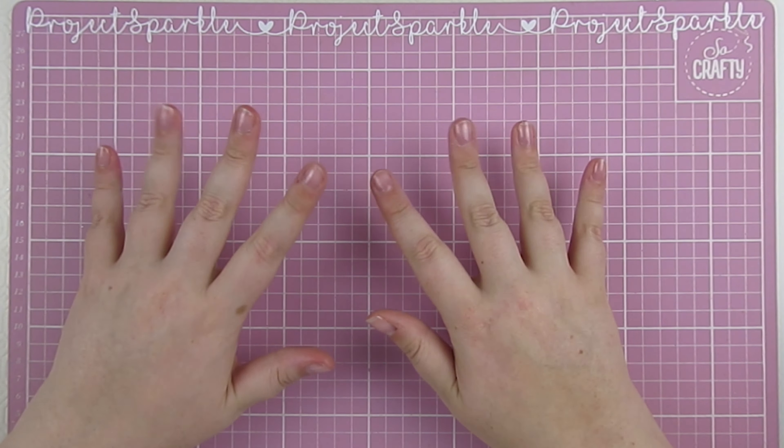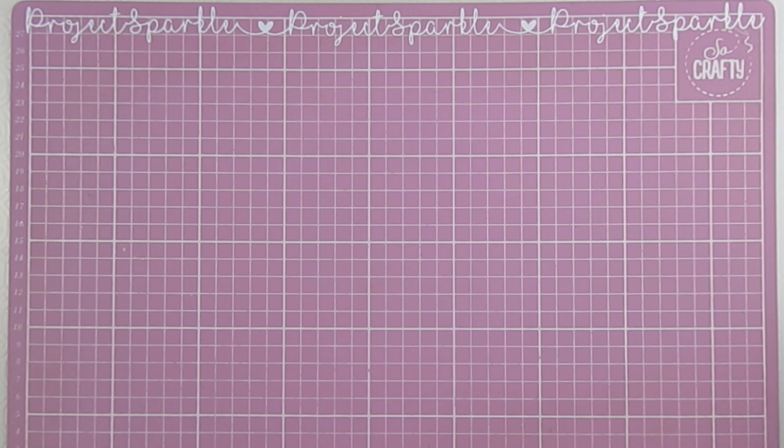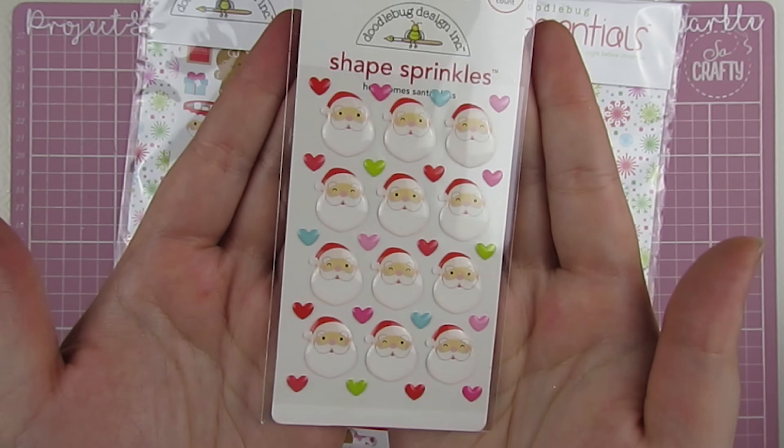Hello! It's great to see you. I have been so excited for Christmas in July crafting for months now. Christmas crafts are my favorite, Christmas season is my favorite, and so every Saturday for the month of July I will be coming to you with a Christmas in July project, starting off with these shaker pockets which are perfect for flat mail.